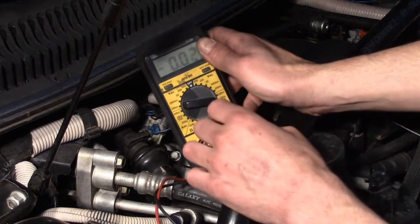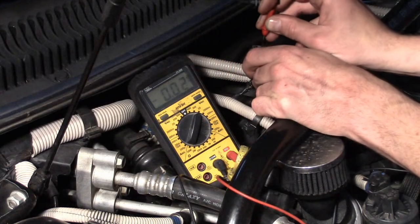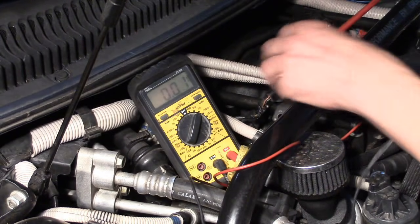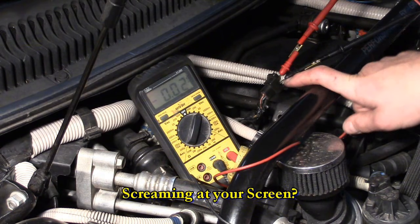Let's do what yet another viewer suggested. Put it back to volts mode, 20-volt scale. I'm going to feed a couple of little extensions into this harness so I can hook up the DVOM. I'll hook one end to the positive wire, the other end to the negative, then start the car to see if I read 12 volts at that connector.